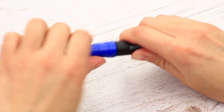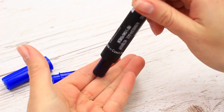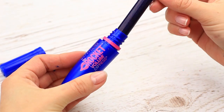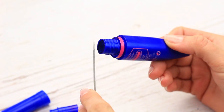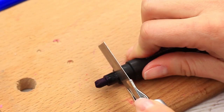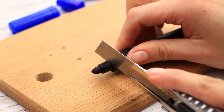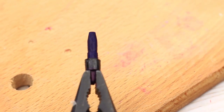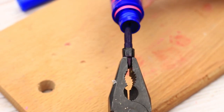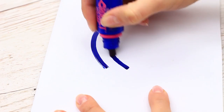Take a blue permanent marker. Take off the cap and remove the plug. Take out the wadding and put it in the tube. Cut off the plastic part around the tip — be careful to keep the tip uncut. Pull out the tip using pliers. Put it in the tube. Try the new marker. Perfect!